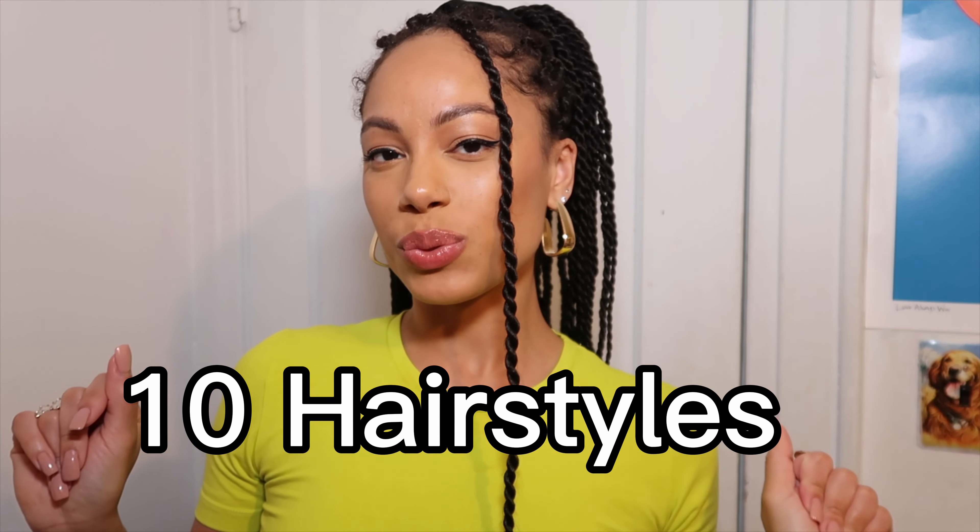That's a wrap on 10 different hairstyles on my passion twists! I hope you guys enjoyed today's video. Don't forget to give this video a huge thumbs up, subscribe to the channel, show your girl some love, and stay tuned for the next video.